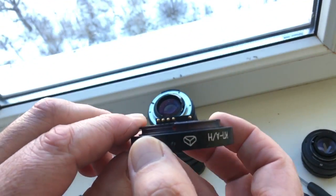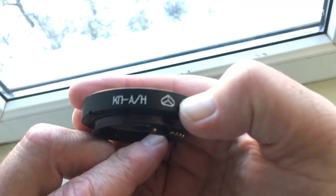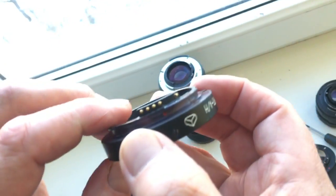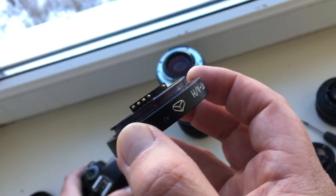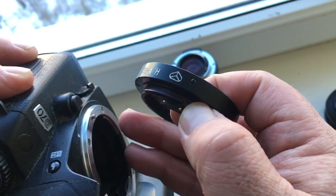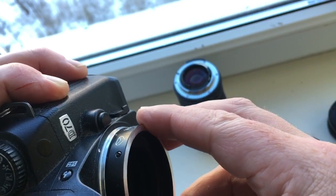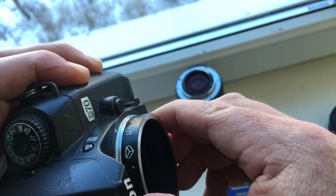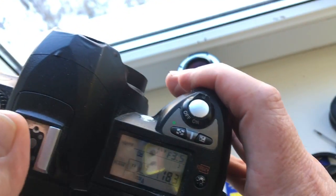Look, this is your first adapter — KPIN with Dandelion. Very accurately. Red dot, white dot. Push. And look.